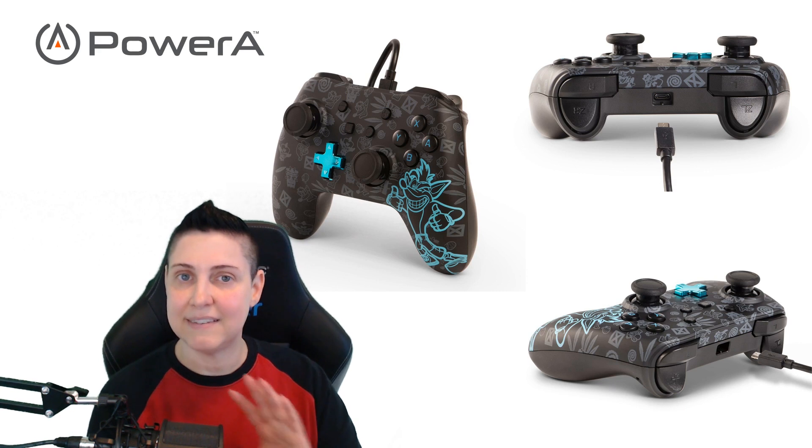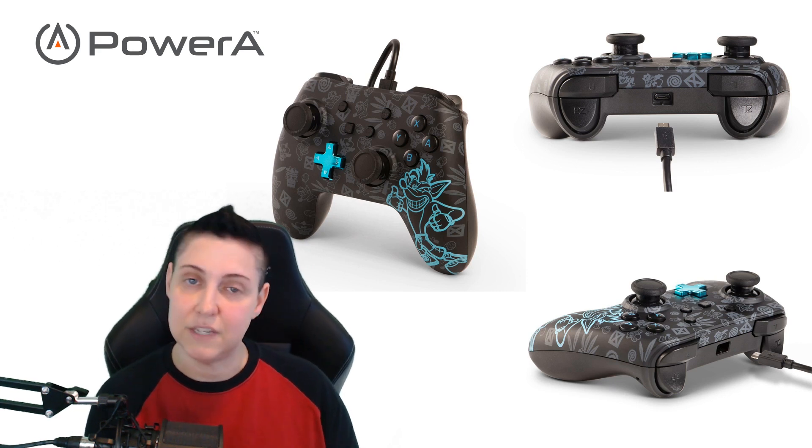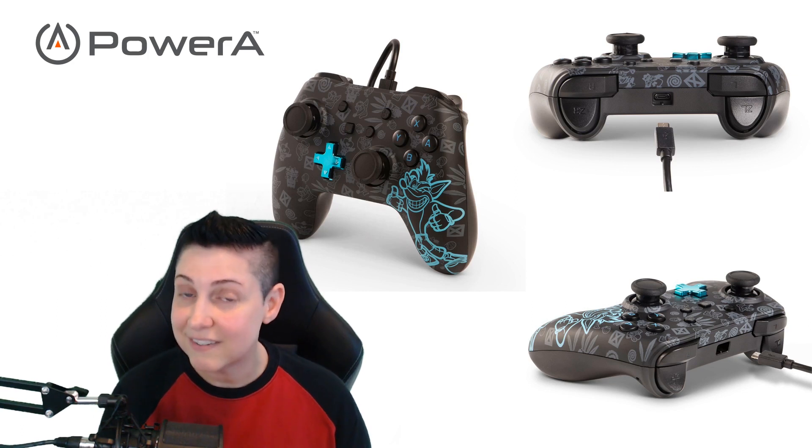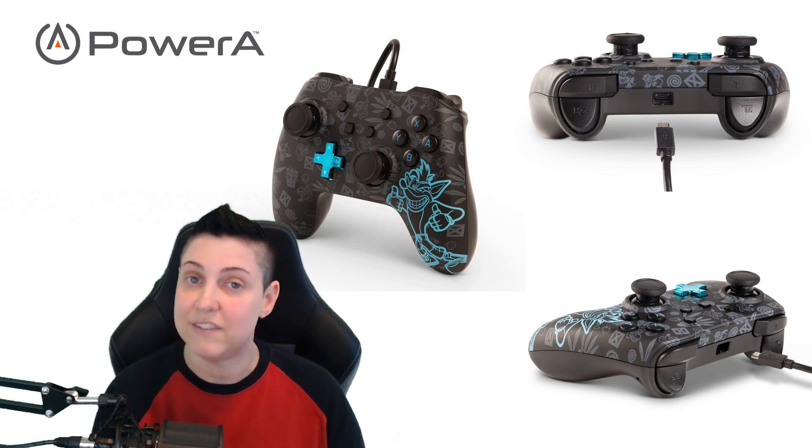Additionally, they made an entire line of Nintendo Switch controllers that are themed off of different Nintendo characters, and the artwork on those — it's just amazing.